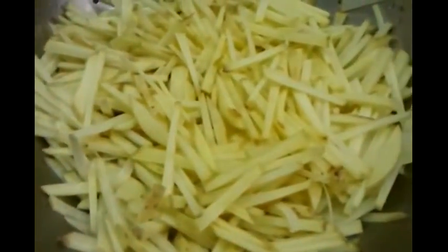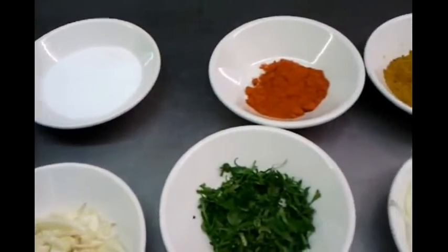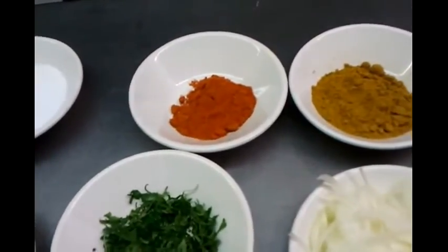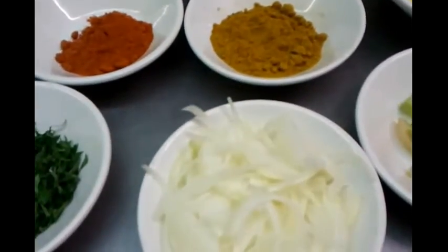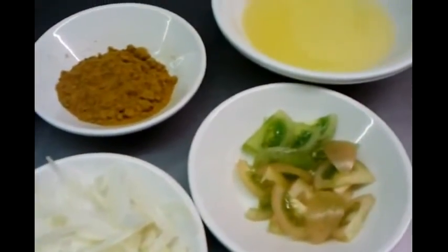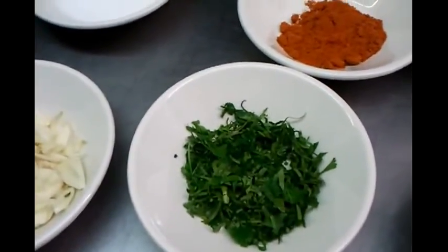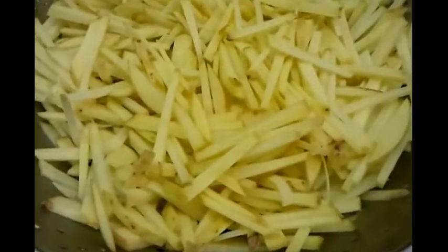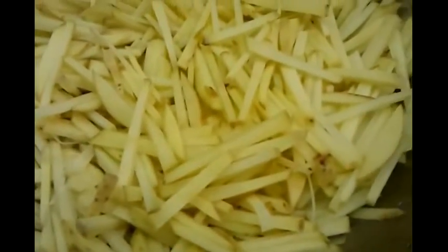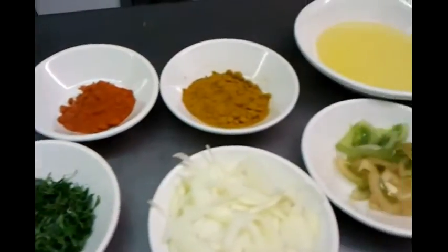You need three to four cloves of finely chopped garlic, one tablespoon of mixed powder, half tablespoon of chili powder, one teaspoon of salt, a small chopped onion, one large tomato chopped, and a sprinkle of coriander — or you can always use parsley. You need three large potatoes finely chopped into small pieces like french fries.